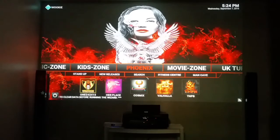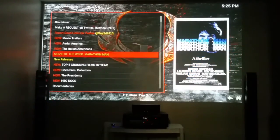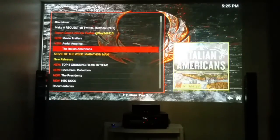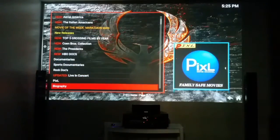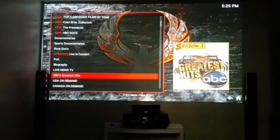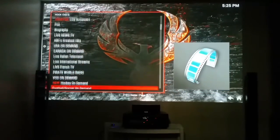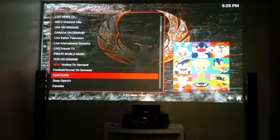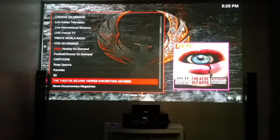When I go to Phoenix I generally go to 1Channel — let me click on it, it'll blow your mind. Movie trailers — look at this. You've got HBO documentaries, sports docs, rock docs, live concerts, biographies, ABC's Greatest Hits — remember those ABC after-school movies. That's USA On Demand — all kinds of USA TV stations. Canada On Demand, sports and soccer on demand, cartoons, soap operas, and a 3D section — that's some crazy stuff.